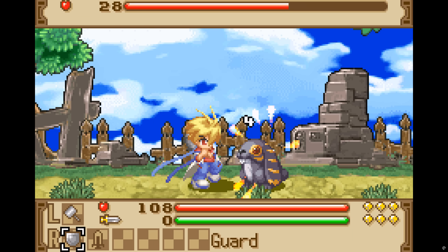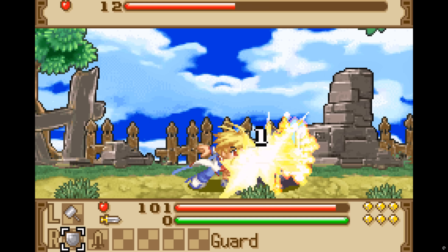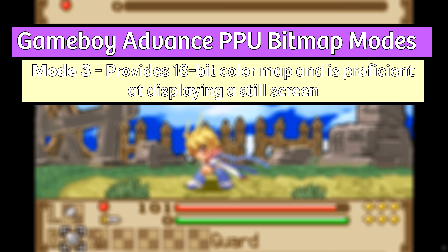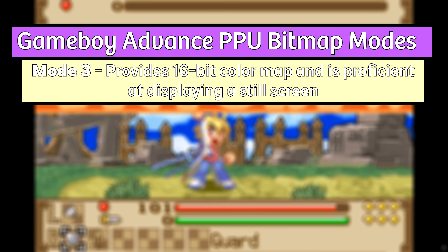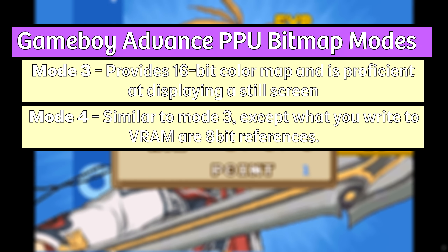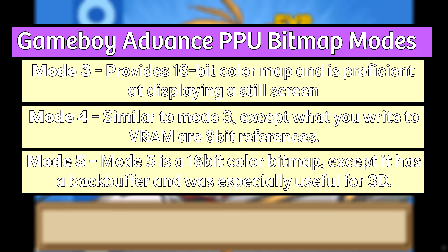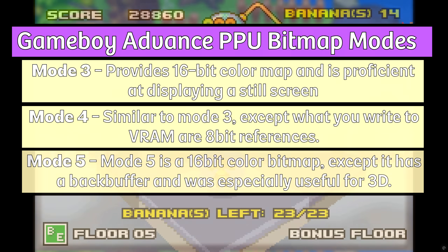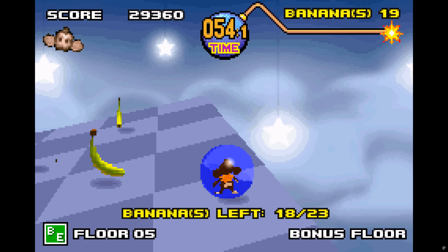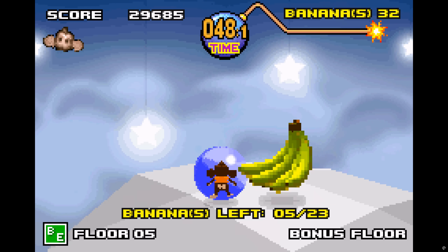These character modes are based on traditional 2D tile mapping and are used for most GBA games due to how efficient they are. The second major mode category contains 3 final modes — the bitmap modes for full frame rendering. Mode 3 is one full-screen high-color frame using 15-bit color with over 32,000 colors total. Mode 4 has 2 full-screen frames each using a 256-color palette. Mode 5 is two half-size frames at 160 by 128 using full 15-bit color. These modes allow for more advanced non-tiled visuals like 3D rendering or full-screen artwork, but demand more processing power.